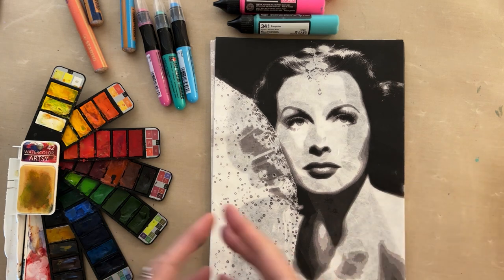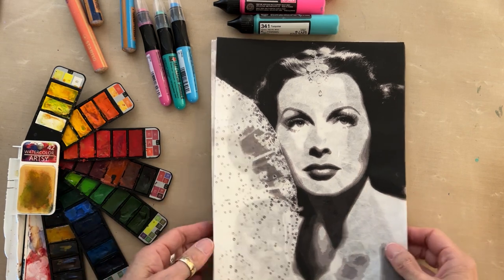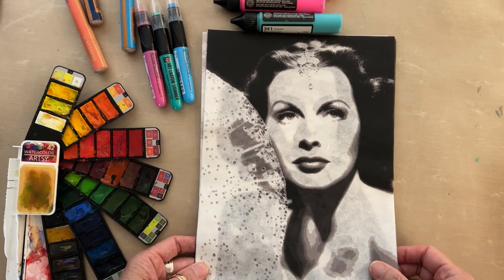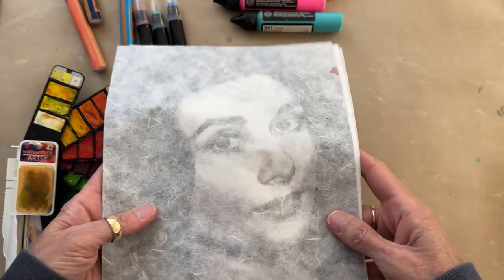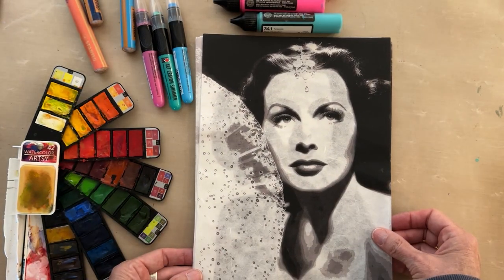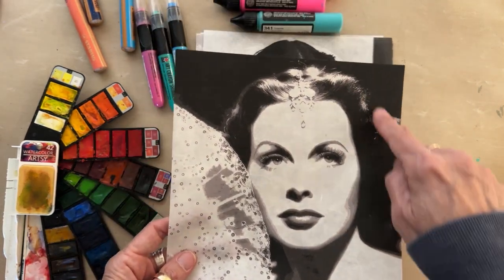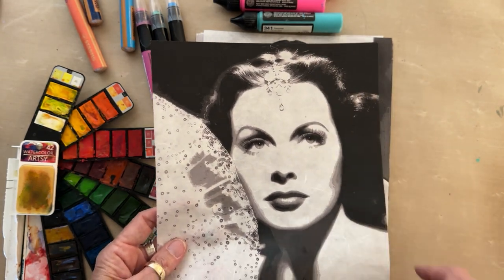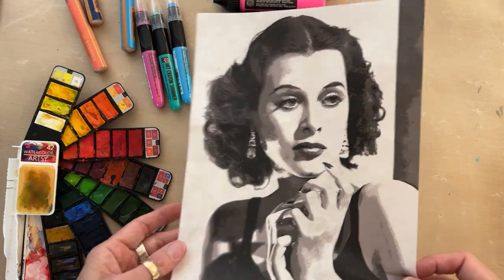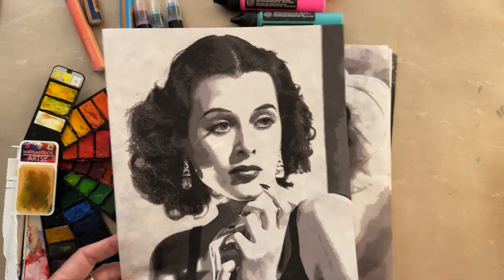These are actress female portrait rice papers. There are six designs that come in black and white on 30 GSM beautiful rice paper from Joggles, printed in Italy. The first one is Hedy Lamarr number two — she's got a lot of great dark area to embellish, doodle, and mark-make on. The next one is Hedy Lamarr number one, same thing — lots of dark areas where you can add marks and color.